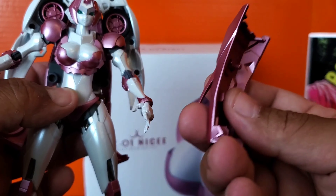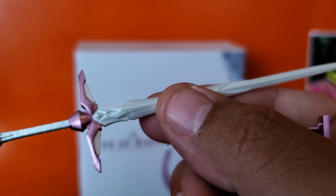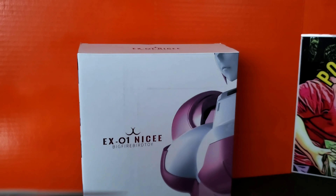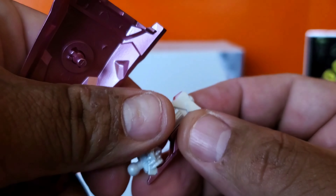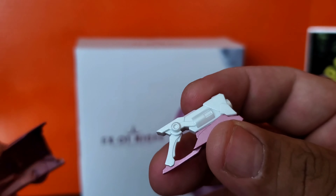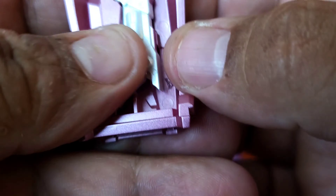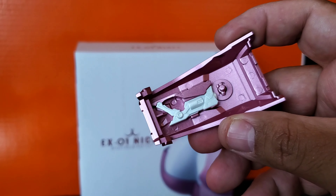Her shield does come off and the sword can come out. The sword is nicely done — very sleek and sharp. The pistol actually stores in here. For the gun pistol, it comes out like a clip — you just slide it onto her gun hand, take it in and out. Then it also stores in the bottom, just like that, and it stores very well.